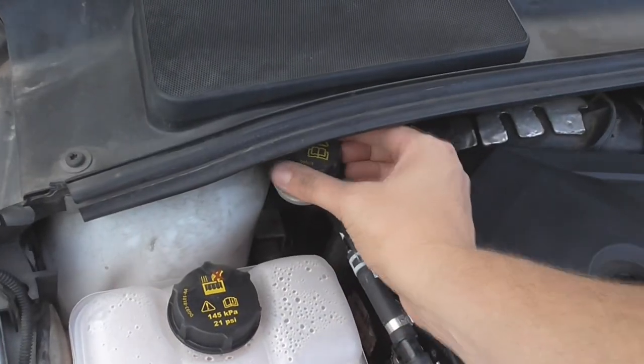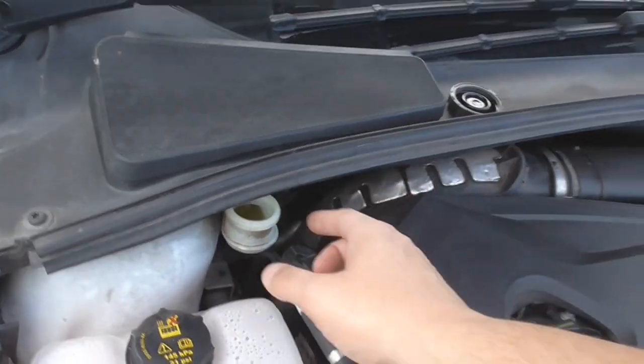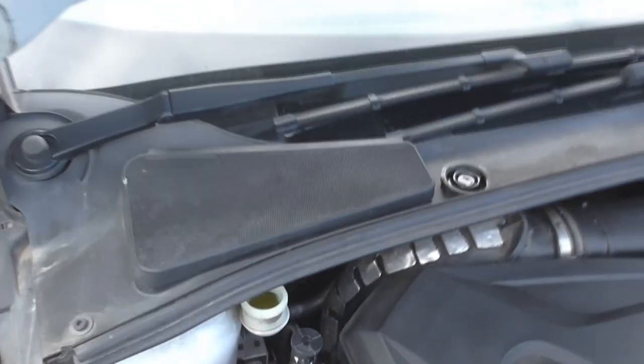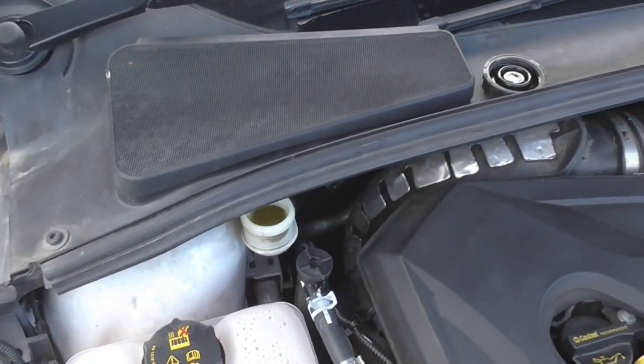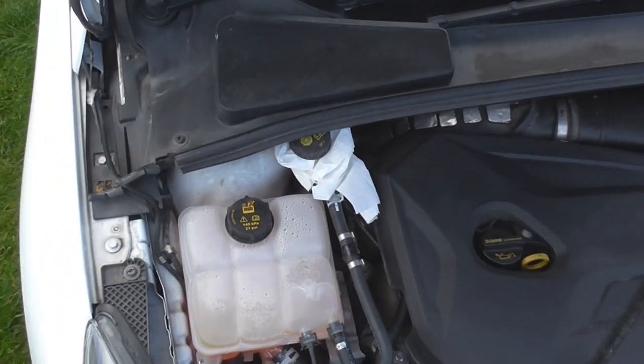We're going to be pushing fluid back into the reservoir when we push the pistons back. We need to put a ring of paper around there just in case the fluid level rises — it's quite low anyway so you can tell it's well worn. We want to catch any spills in the paper so you don't strip any paint off. I'll just make a ring of paper around that and sit the cap on so no dirt lands in it.